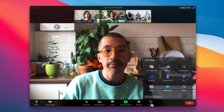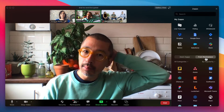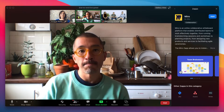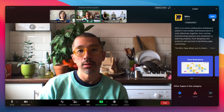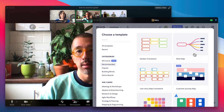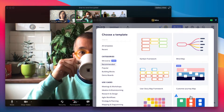Today we're excited to share a teaser of how the Miro Zoom app integration works. Here's Henry — Henry's facilitating a retro and looking for the best way to collect the team's ideas. With the Miro Zoom app integration, meeting attendees can instantly add a Miro board to any Zoom video call without having to sign up. The meeting moderator can also select one of Miro's hundreds of templates.